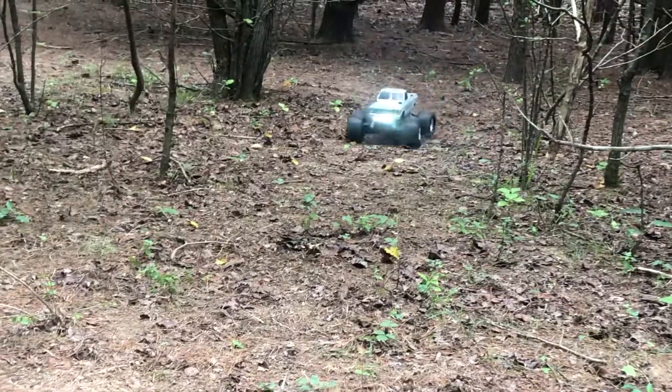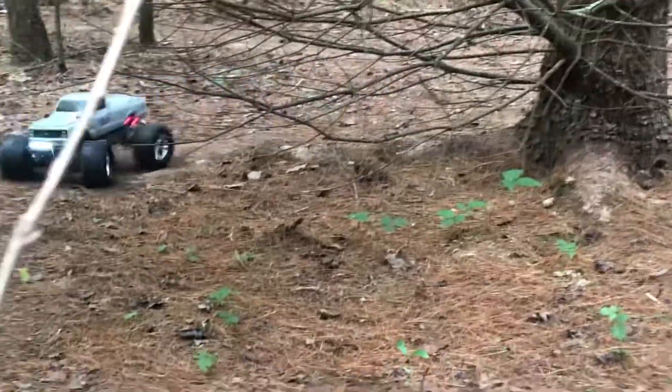I know it doesn't pop wheelies like the 2-wheel drive model does, which is fine for me, but it'll get up and move. It's got the 12-turn Traxxas 550 can.